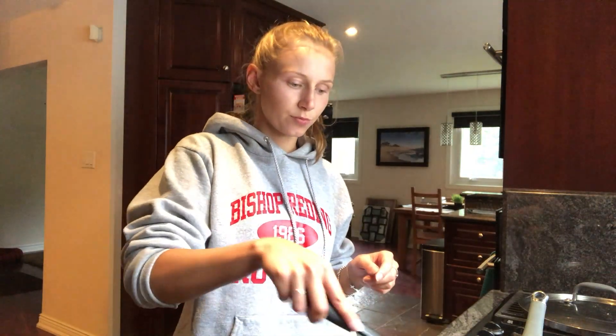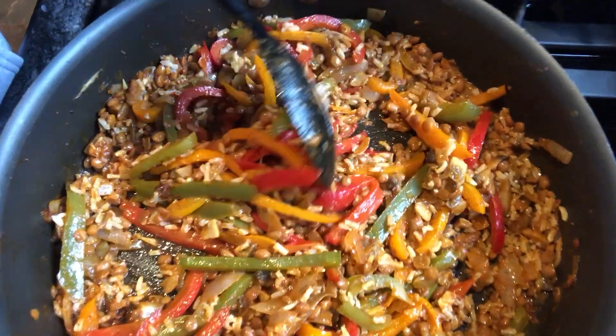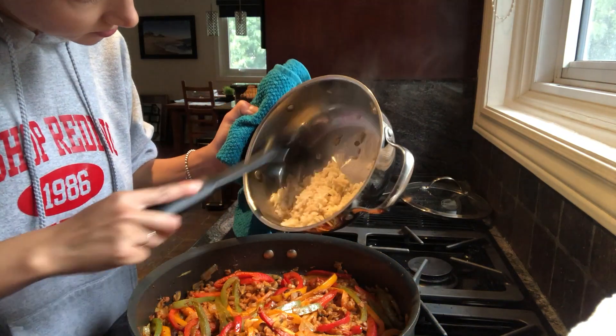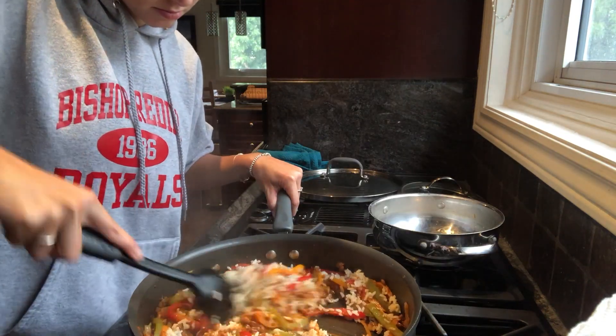Going to wait until the rice is ready now. Now I'm just going to add a little bit of rice. And now, the moment we've all been waiting for. These are so bomb. So I hope you like the recipe, and if you try it out, let me know. See you next time, guys.